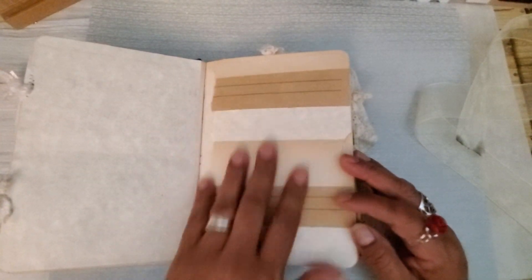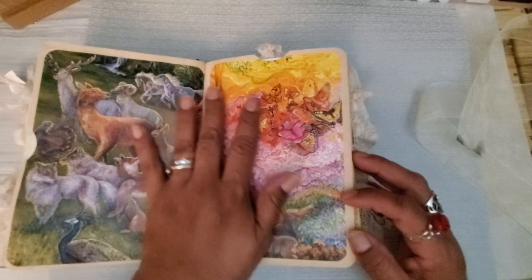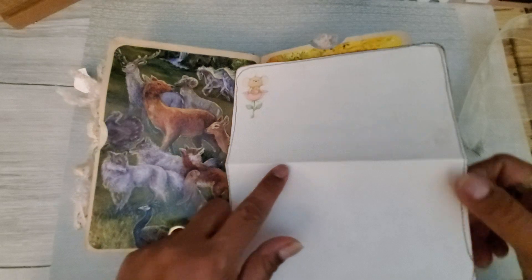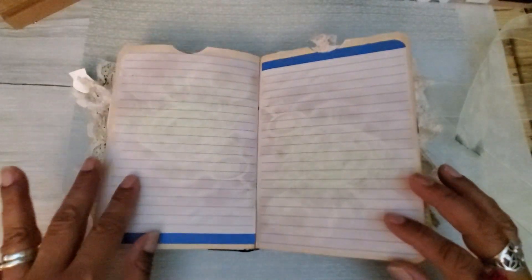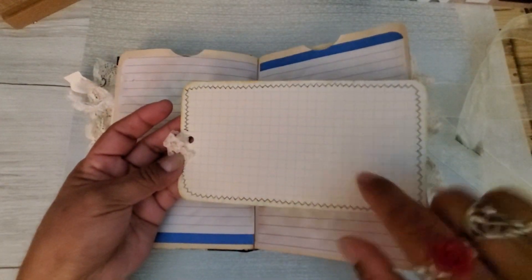These are some strips of different papers — some stationery. I think this was an award paper that was misprinted and I just used the back of it. Another part of that beautiful calendar that was gifted to me. A lot of these pockets just have graph papers. This was some gift wrap that I had glued onto a piece of stationery, then just messy-stitched around. She can definitely draw or write in that — hopefully she'll love it as inspiration. Another little tag from a paper pad that I put graph paper on the back, because she really requested that.